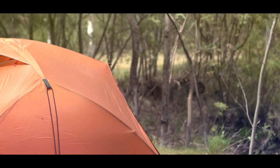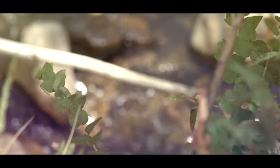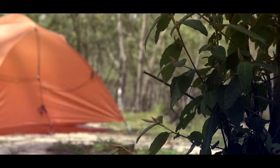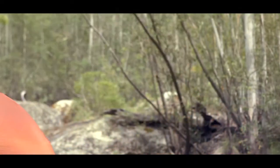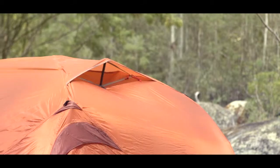This is the Mont Moondance EX, a new tent from Mont. It's a roomy two to three person tent. The tent weighs 2.65 kilos — that's the total packed weight. You can get that weight down to probably about 2.5 kilograms, making it lightweight and small volume to carry bushwalking.